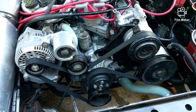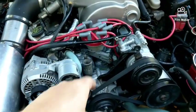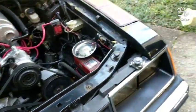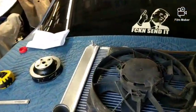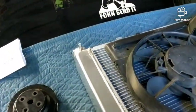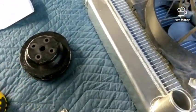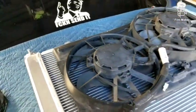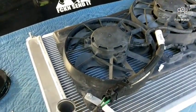I'm going to go back to a 195-degree thermostat. I had to order one through O'Reilly's today because they had 160-degree and 180-degree high flow but not the 195. I'm going to try it out and see what works — if it doesn't work out I can go back to the 180.